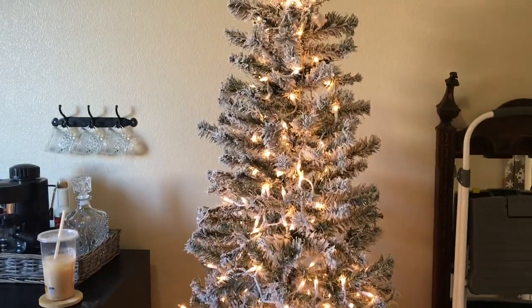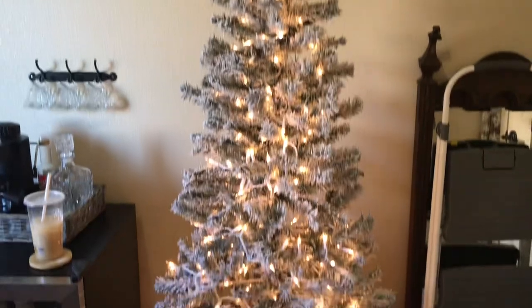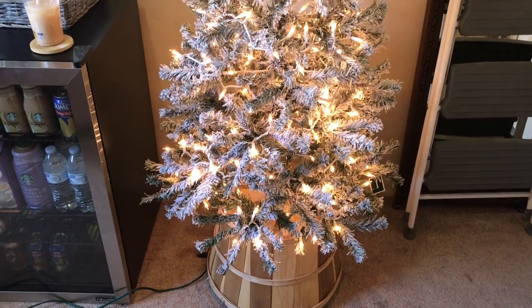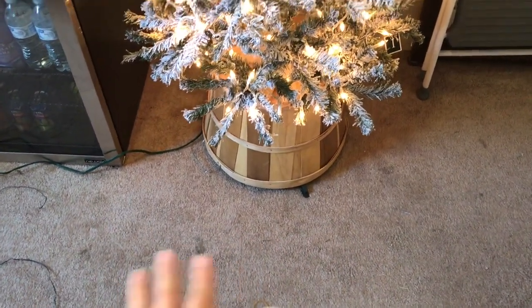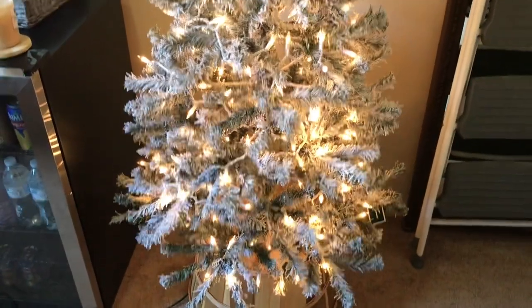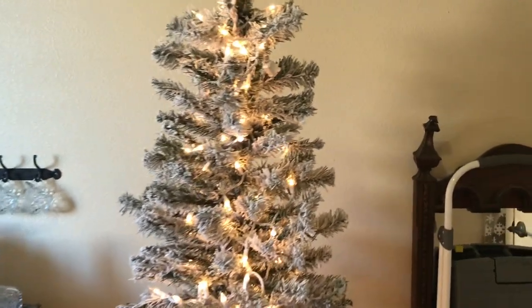I would love to have more lights — probably about half of another box. I think I have a small box of lights somewhere so I may add that. So far I think it looks really good. This is a small accent tree; if this was my main tree I would most definitely do more lights, maybe add some fairy lights as well. Let me show you the floor — there is very little fallout. I am super impressed by that. I love this tree.